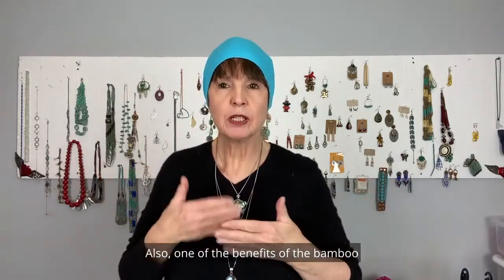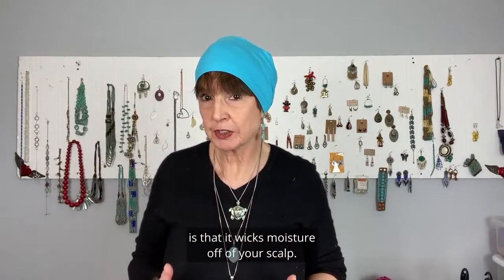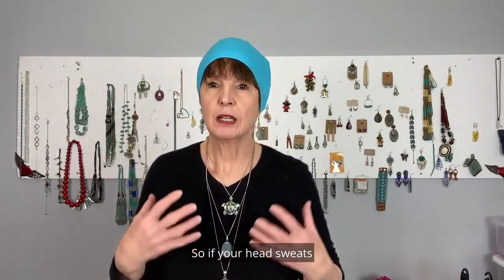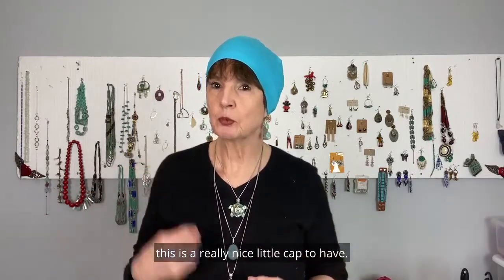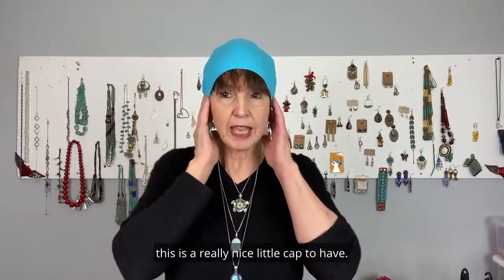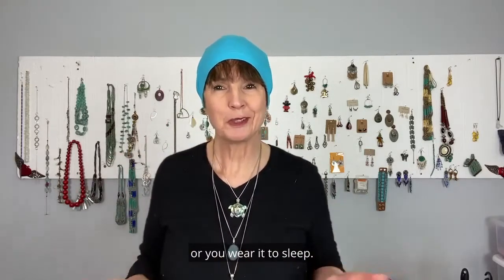One of the benefits of the bamboo is that it wicks moisture off of your scalp. So if your head sweats, especially coming up into spring and summer, this is a really nice little cap to have. Of course, it's comfortable for wearing around the house, or you can wear it to sleep.